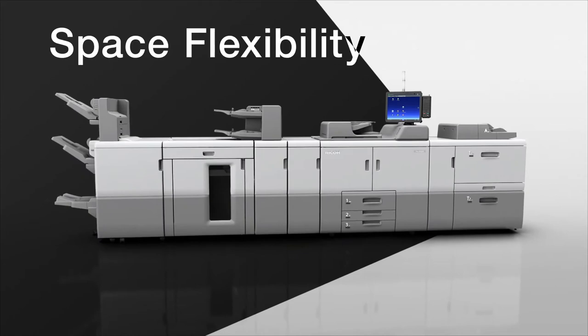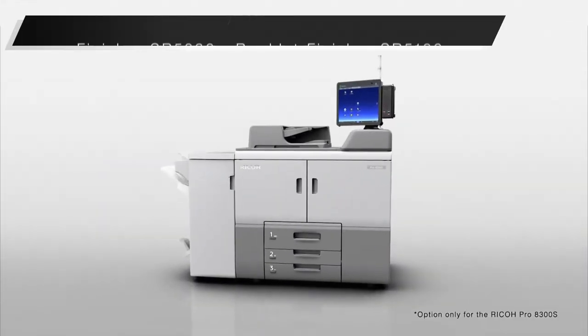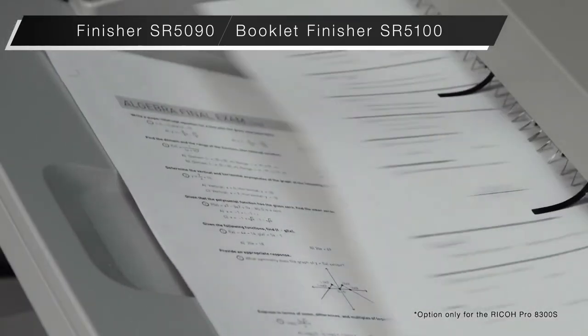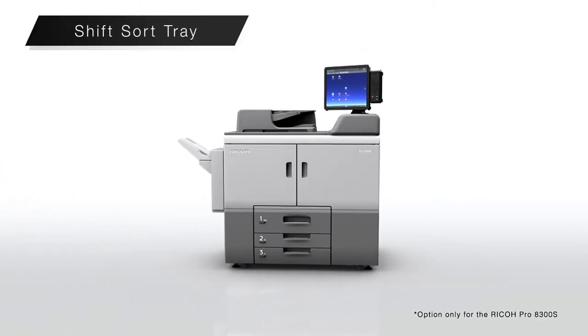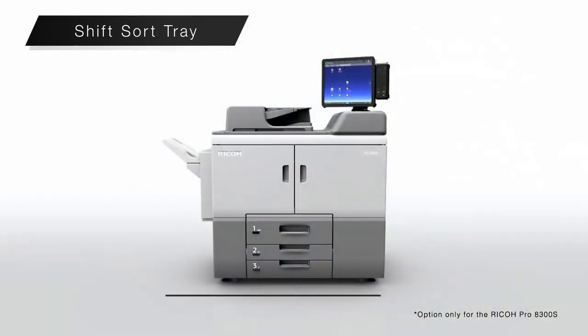Space flexibility. The new compact finisher can stack up to 3000 pages and supports side stitching and saddle stitching. Combined with the main unit, the total length is under 1800 millimetres. The new shift sort tray is even more compact — combined with the main unit it is only 1540 millimetres, allowing installation in limited spaces.